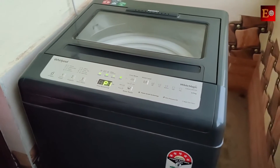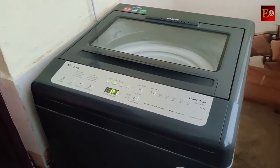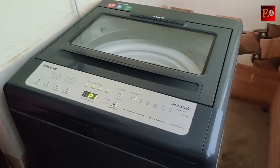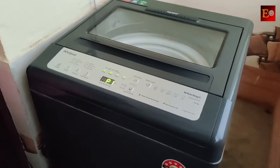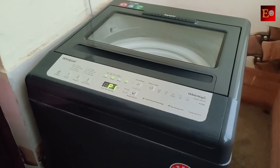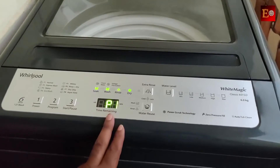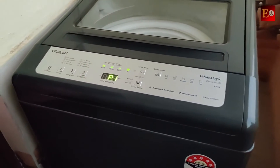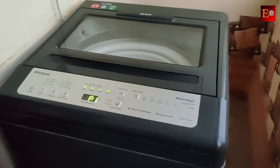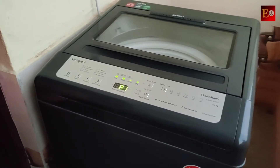The washing machine pipes and water tabs are connected. Let's look at all the types of washing machines. There is a new washing machine installation process — there is pipe connecting and water tap connecting. I will upload a video of the washing machine installation process. The installation process video is linked in the description.